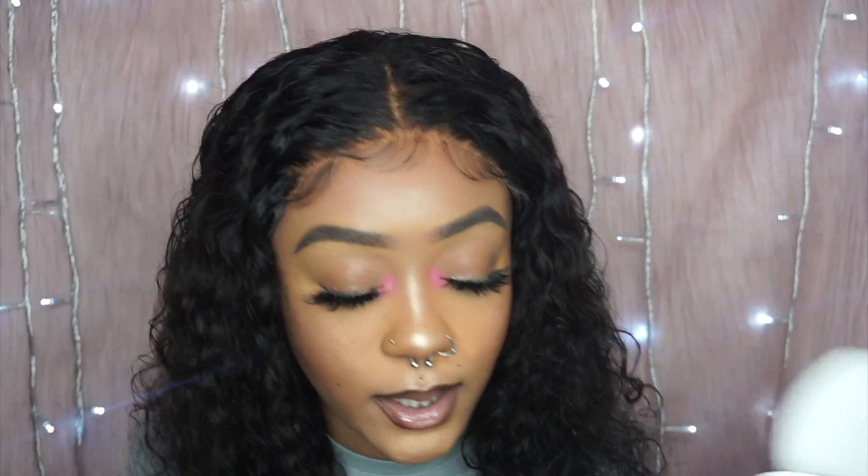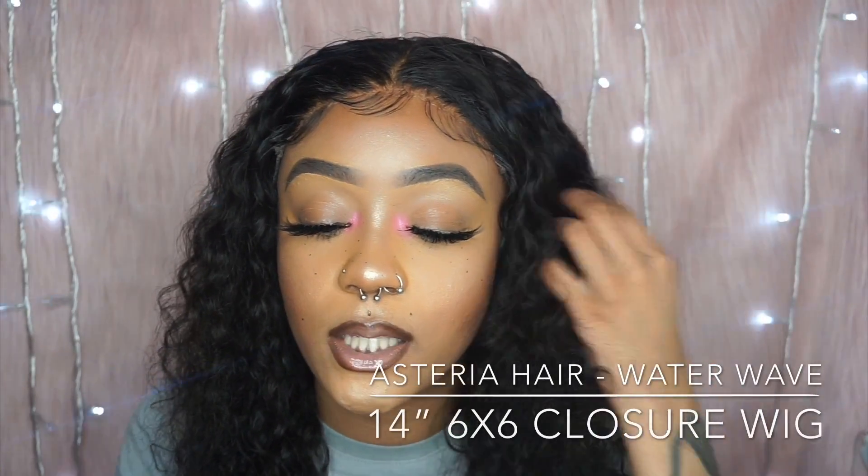Let me tell you about this hair. It's from Asteria Hair, and it came with a little bag inside — I like when companies give you a little bag or something you can actually keep. This hair is a six by six closure wig, water wave, 14 inches long, 180 density, and the cap size is medium, which fits my head pretty perfectly. This is a very cute, natural-looking wig and it is very beginner friendly.